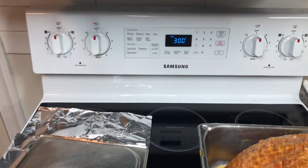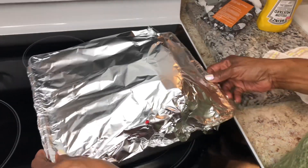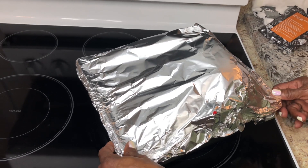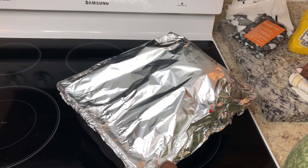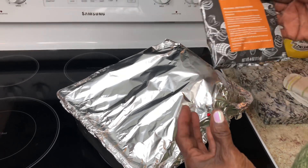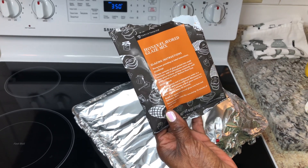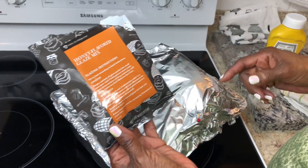I double-wrapped my ham so all the heat can stay in there and go through the spiral. Like I said, I made the glaze with pineapple juice, mustard, honey, and a little brown sugar. I stirred it up really good and poured the mixture through the ham. I also used the package that came with the ham, but you can enhance the flavor by adding mustard, honey, brown sugar, and pineapple juice.